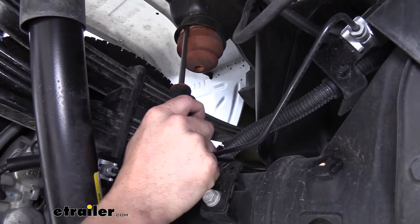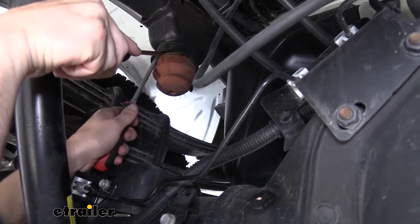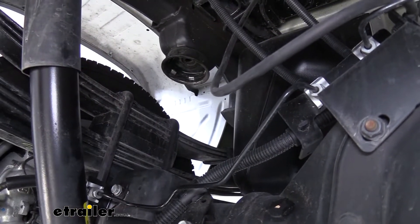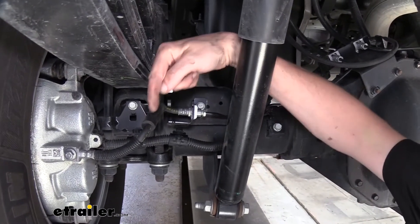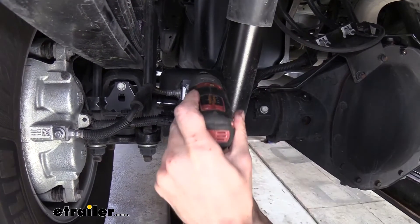Once you've done that, we're going to remove our jounce bumpers now. I just took a screwdriver up in there and I'm pulling down, and then I'm going to stick another screwdriver up in there to get below that and it'll just pop out of there. We'll remove the one on the other side the same way. Straight down from our jounce bumper, we're going to have our bracket here for our brake hose. We're going to remove the bolt holding the bracket in place.